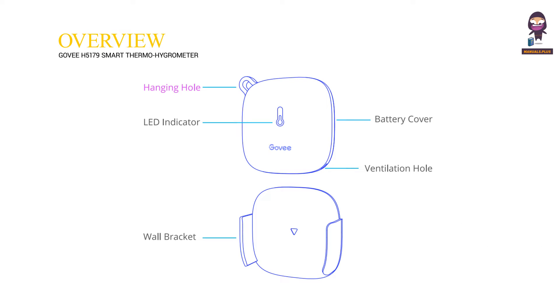Overview. The device features a Hanging Hole, LED Indicator, Wall Bracket, Battery Cover, and Ventilation Hole.